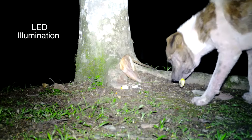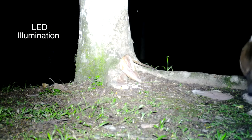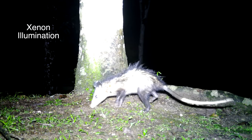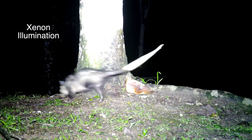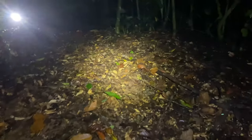Here we are using the LED for illumination — this is a dog eating a banana and it looks pretty good. This next shot is of an opossum with the xenon flash illumination, which seems a little bit hot again. And this is me actually walking up on the camera — this is what a Baliguard camera looks like when it comes on in the middle of the jungle.